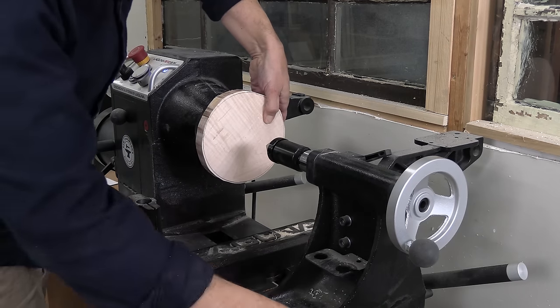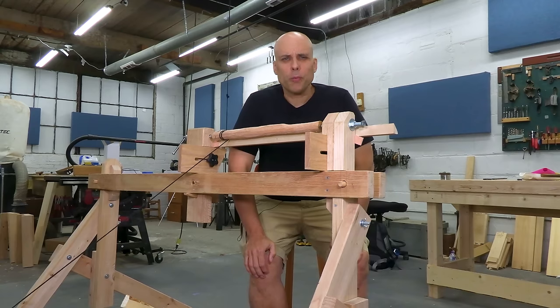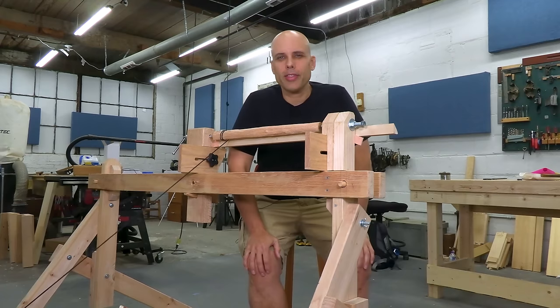I own a big, fancy electric lathe. It'll handle bowls, platters, and any furniture part I want to make. So why did I build this old-style, foot-powered springpole lathe?